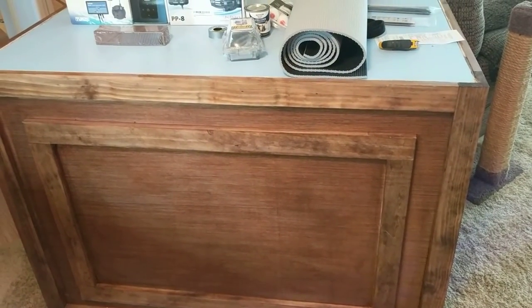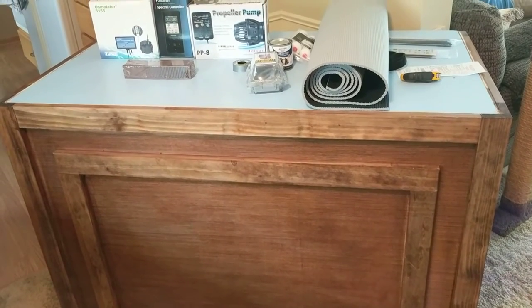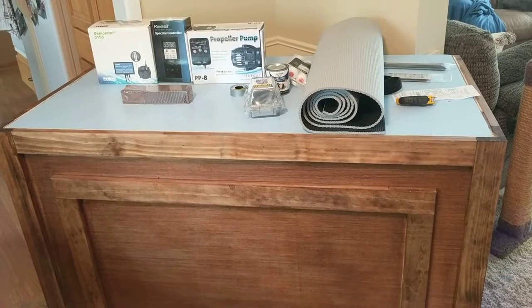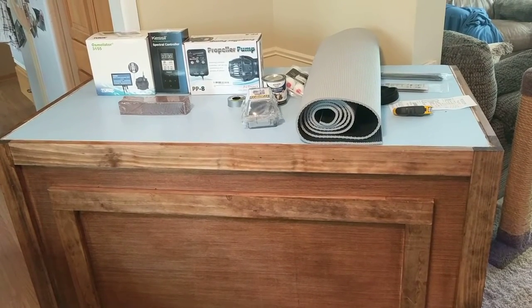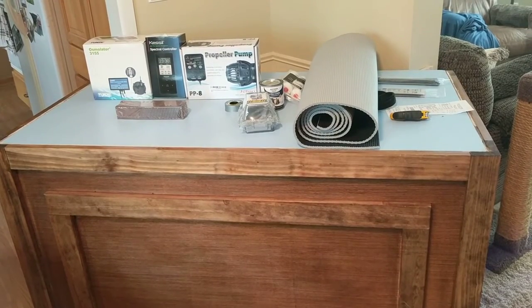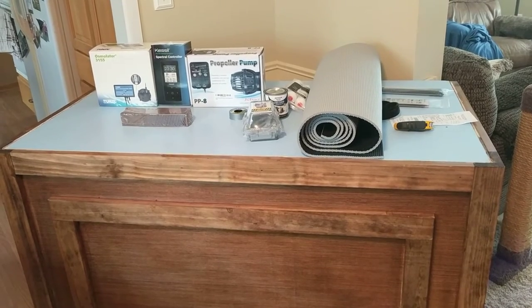Hey everybody, I finally got an update from the guy who's building my tank. If you've seen some of my other videos, you probably saw that I said he had the glass ordered. It's a Starfire tank — he had the glass ordered and said there was a big gouge in it, so he had to reorder the glass. Supposedly that's done and he should have had it in yesterday.